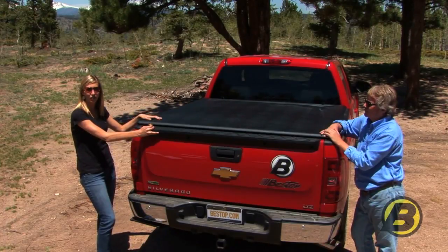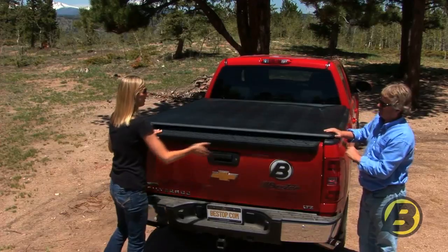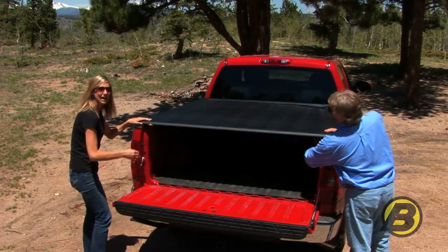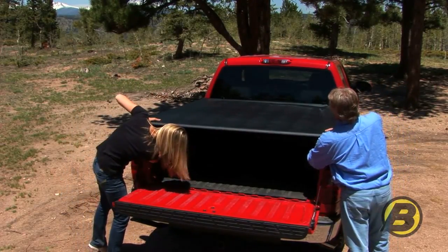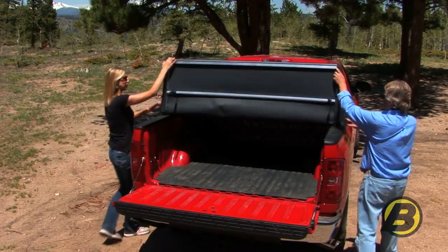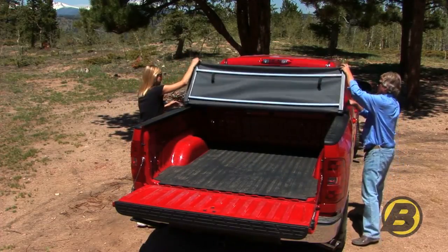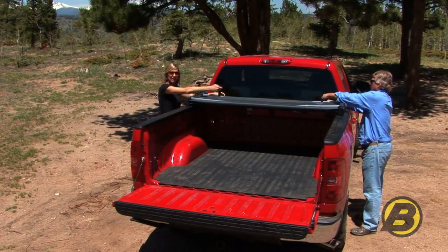You can drive with your Easy Fold tonneau open as well, so we'll show you real quick how to do that. Just undo the latches, fold it, and then just latch it up.